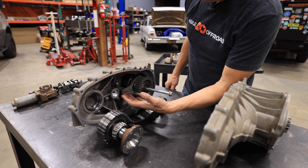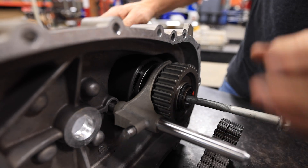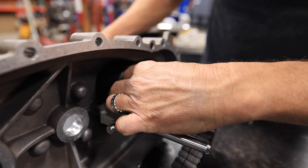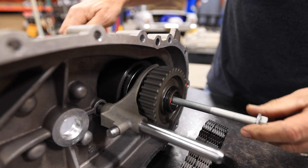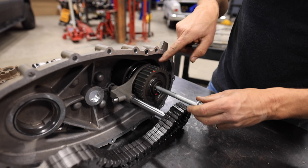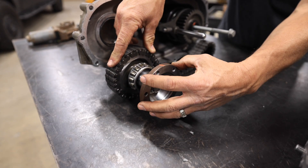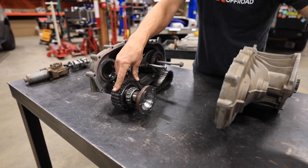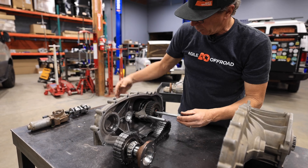With the shifter fork installed, we engage into four-wheel drive — the shift fork has moved it. Now we're applying power to both this gear here and the rear flange. The rear flange is driving the rear drive shaft. This gear is driving the chain, which is attached to a gear bolted to the front drive shaft coming out of here. So now we're driving power to the front and driving power to the rear.